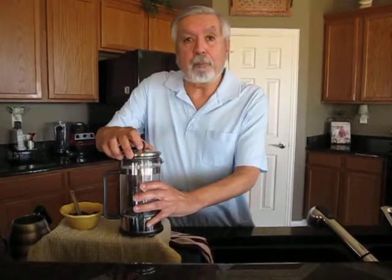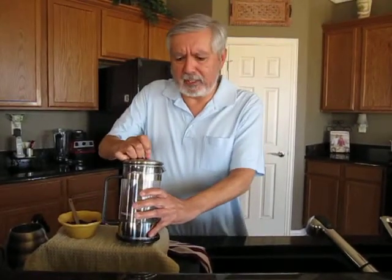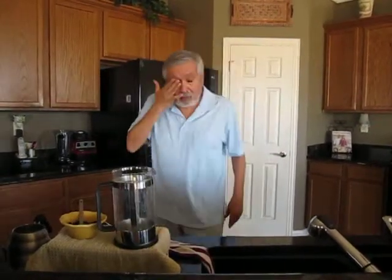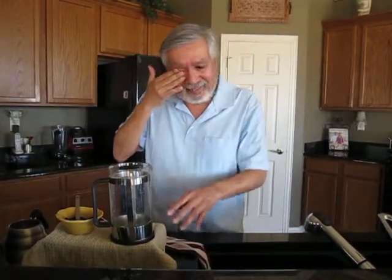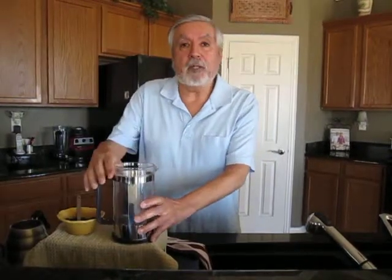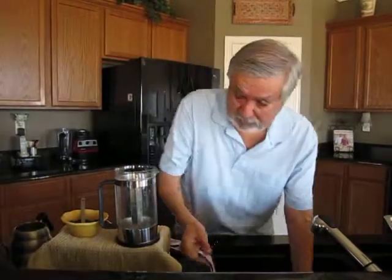Alright, first you start out by pulling the plunger out. It should just come right out. Oh, I'm alright. An important safety tip here: when you do take the plunger out, don't tilt this towards your face. Okay, let's just get the plunger out of here.